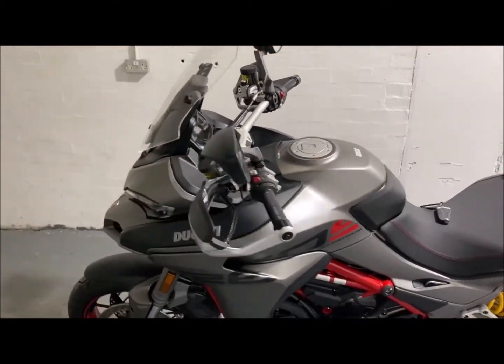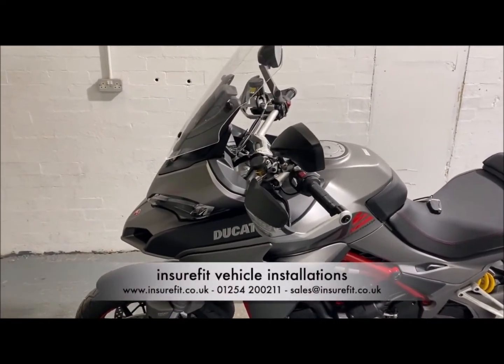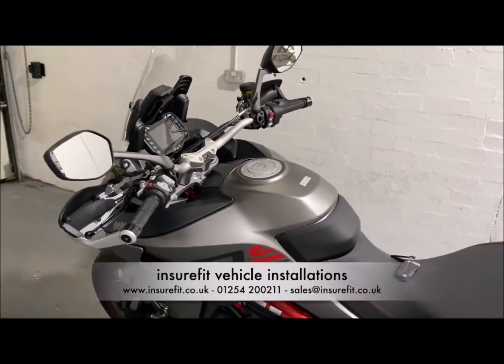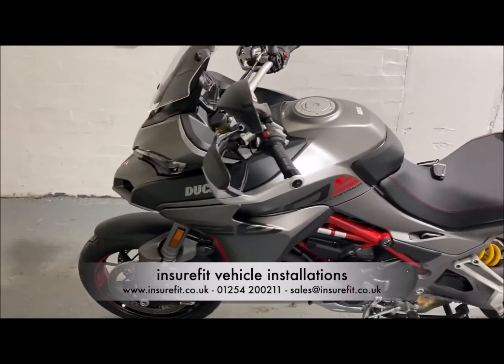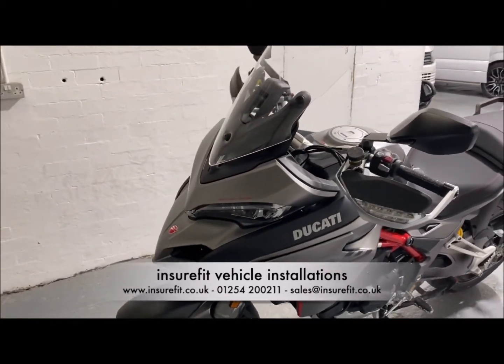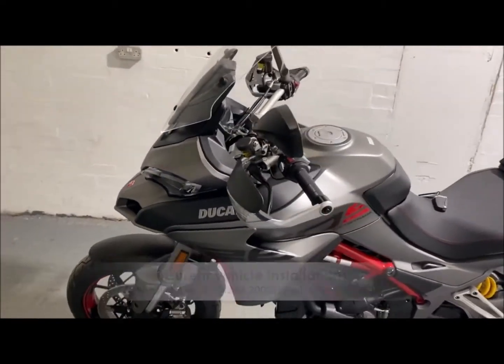I hope you've enjoyed watching this brief video of the V66 Starline Motorcycle Alarm System working. If this is something you're interested in, or any of the Starline products, please give us a call on 01254 200 211, visit our Facebook page at InsureFit Vehicle Installations, or pop us an email to sales@insurefit.co.uk.